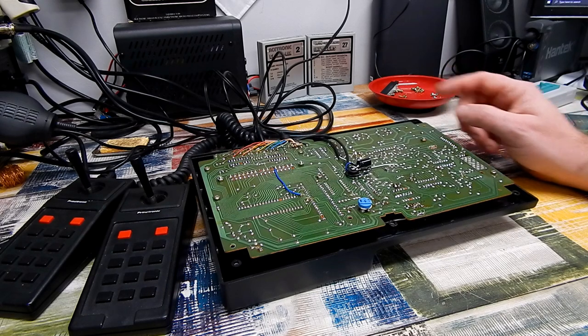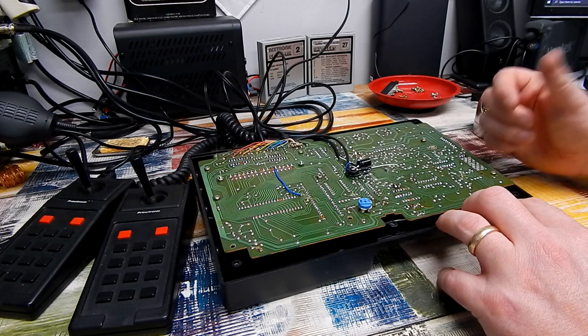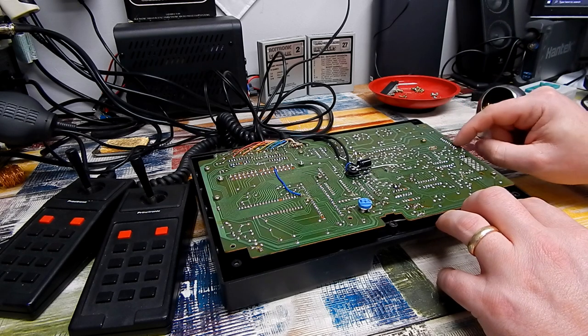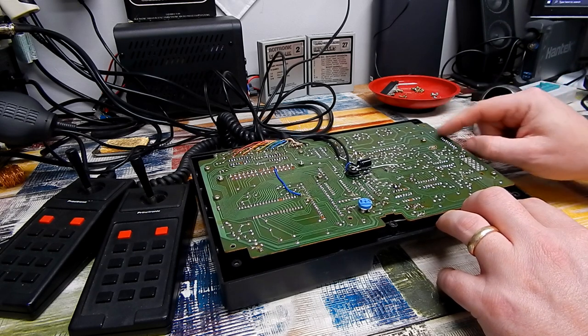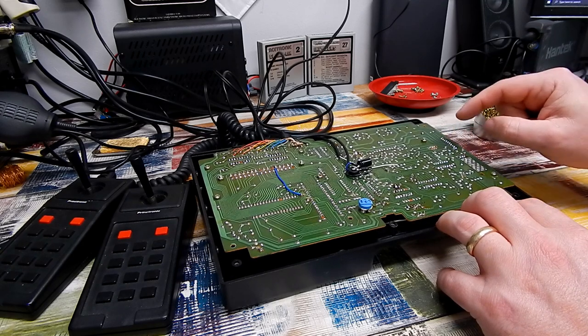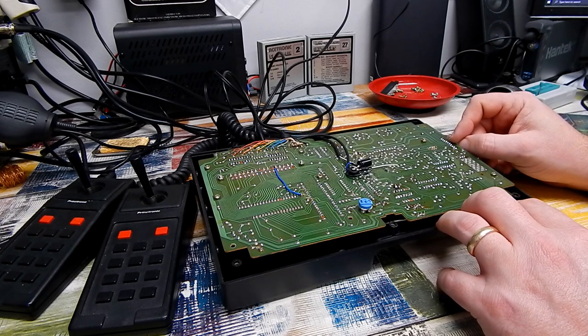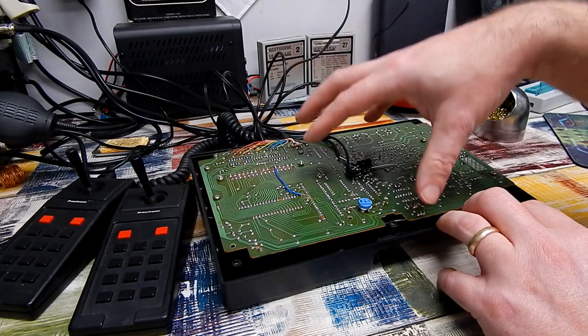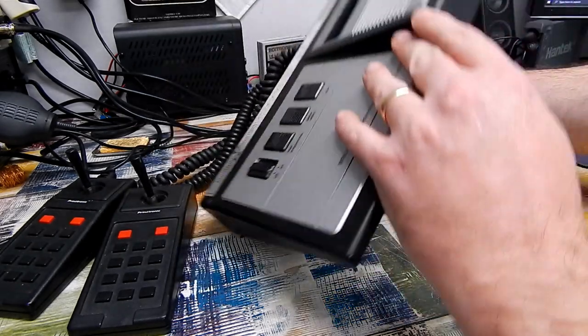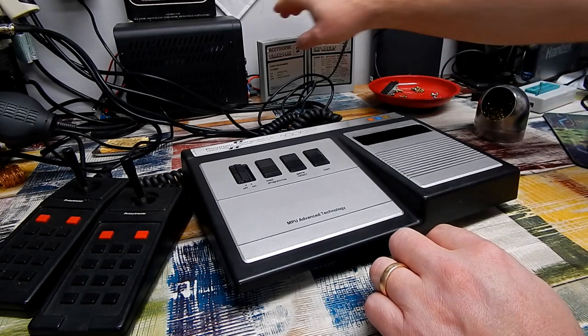That's now fixed — I just took the lazy option and took the panel and ribbon out of the other machine and stuck that in here instead. When trying to repair the original one I noticed the ribbon had actually broke off on the panel section as well, so easier to just swap the whole thing. I've put the board back in the case just to be sure the cartridge slot lines up properly. Come on, let's test it.